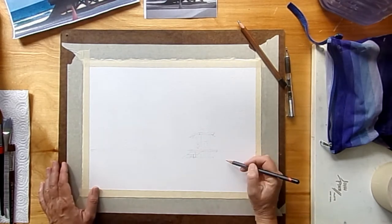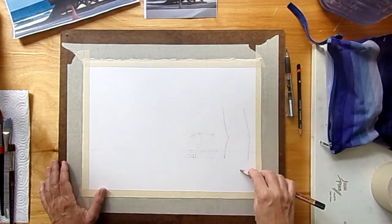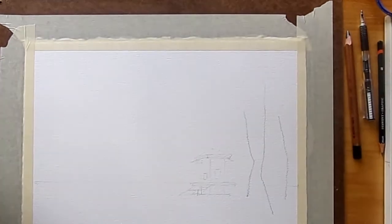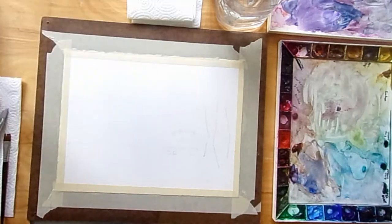Then I'm going to put in a couple — well, three lines for trees. These lines can be a little bit harder pressed with the pencil, but for the trees it won't matter so much because we're going to paint them with dark trunks and that paint will cover up those pencil lines.